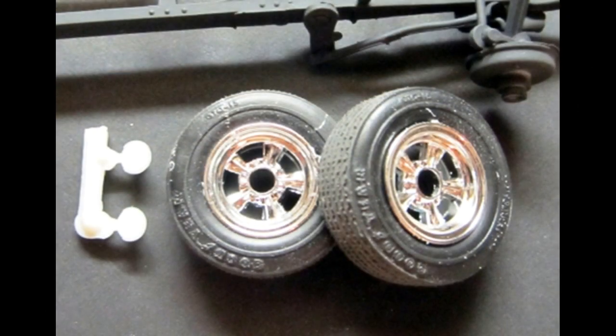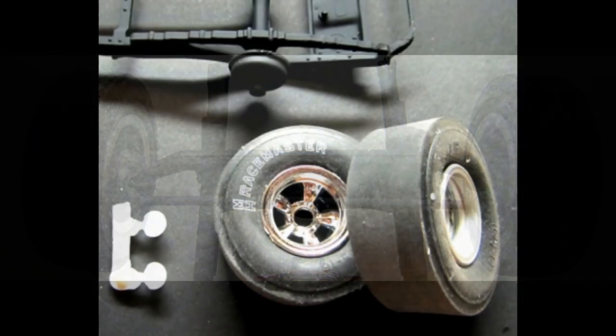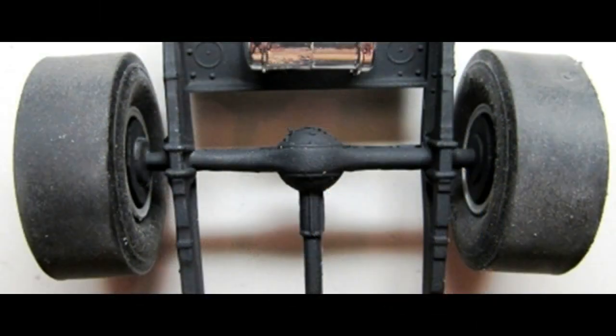Get the wheel pins out and paint those aluminum and install the front tires onto the front brake drums. They'll be a little loose to allow them to roll, so just glue the pin. Use similar construction for the rear tires — paint the wheel pins aluminum and install the rear tires onto the rear brake drums. They'll also be a little bit loose to allow them to roll, so just glue the pins on.